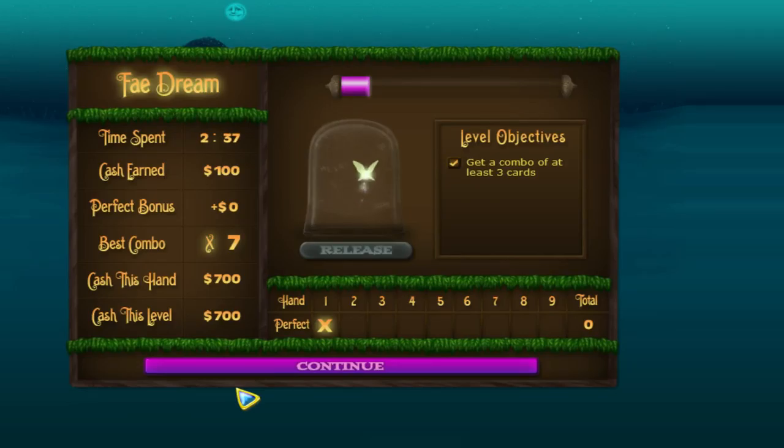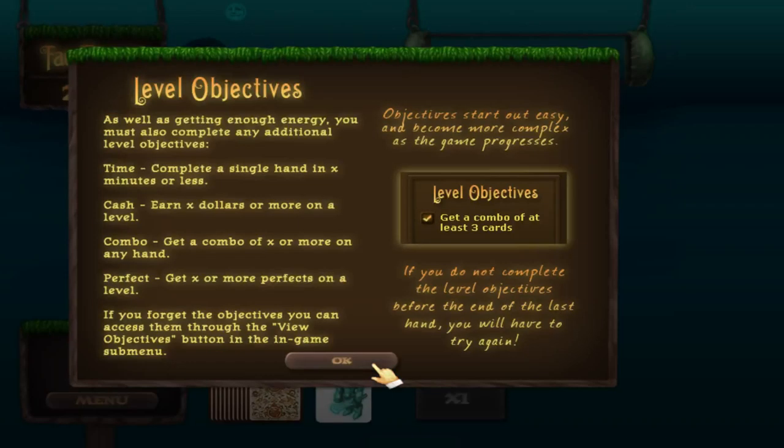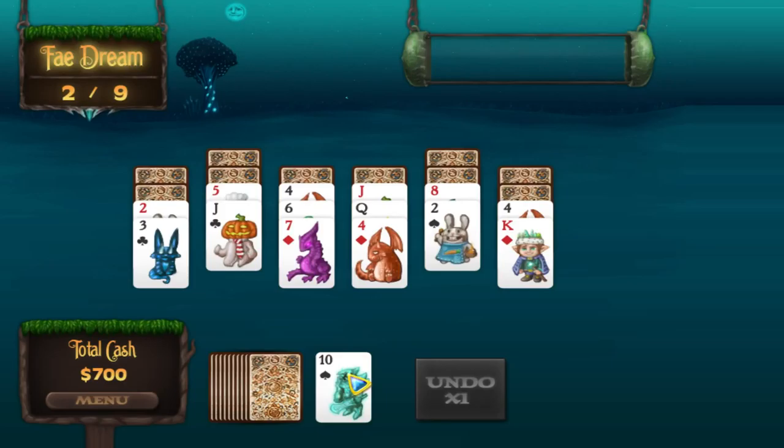You keep going. You have level objectives that help you get bonus points. Level objectives — sometimes you're beating time, sometimes you're raising cash, getting combos. We're trying to get a perfect, and if you get enough perfects you unlock special stuff. Let's see if we can beat this level — it'd be a shame not to beat any of them.